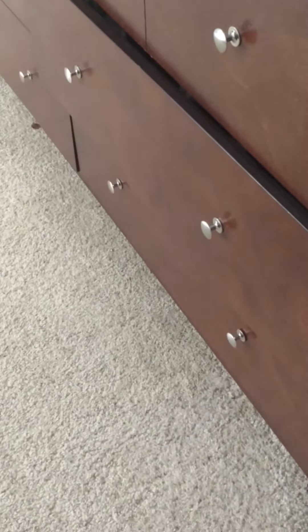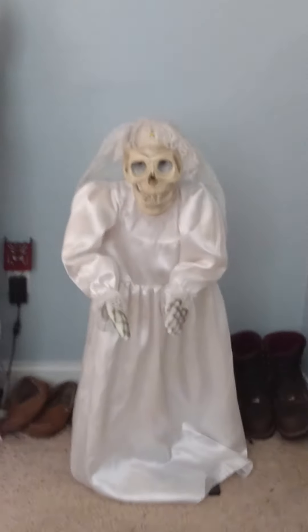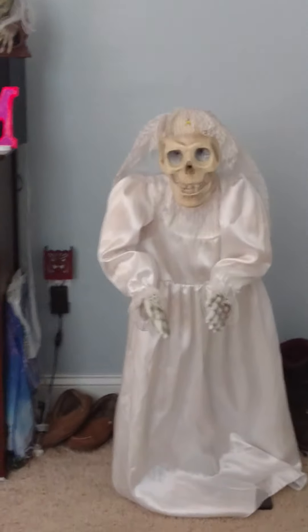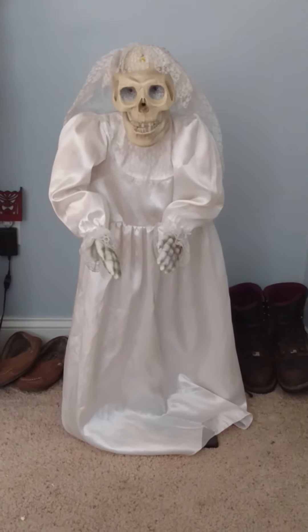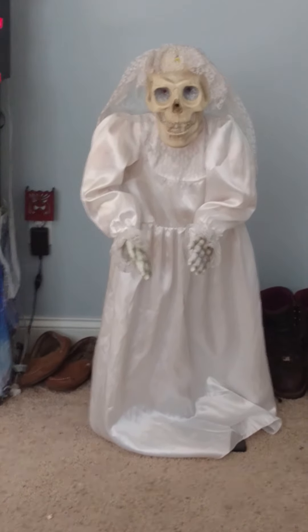Like I said, I don't know much about Gemmy animatronics — I don't collect them. But I know this is a pretty cool item. I paid $20 for it, so it wasn't a bad deal. I ended up buying it because I'm just really into cool Halloween props. I'm mostly into the life sizes — if I am into any Gemmy animatronics, it would be the Halloween life sizes.